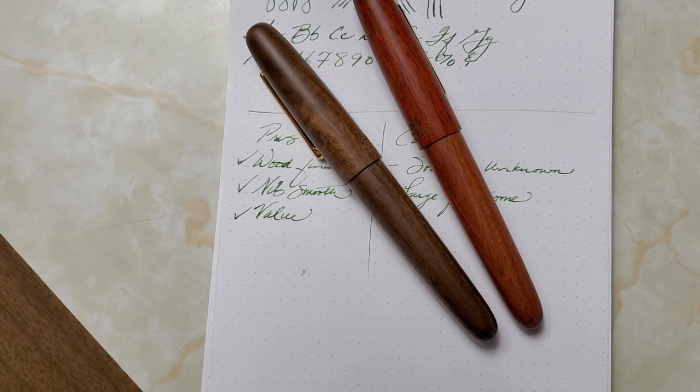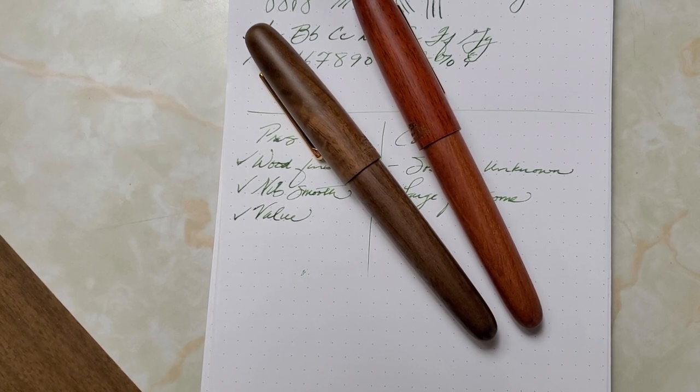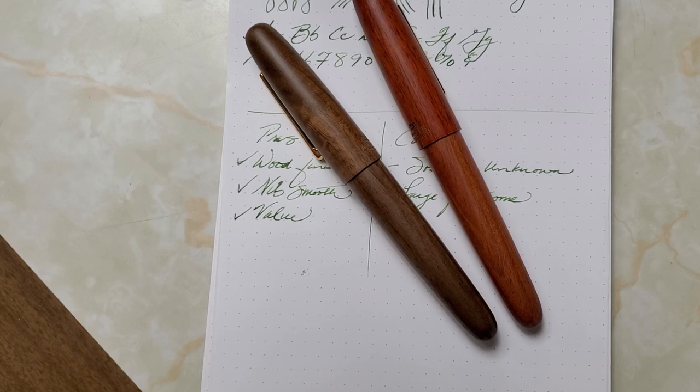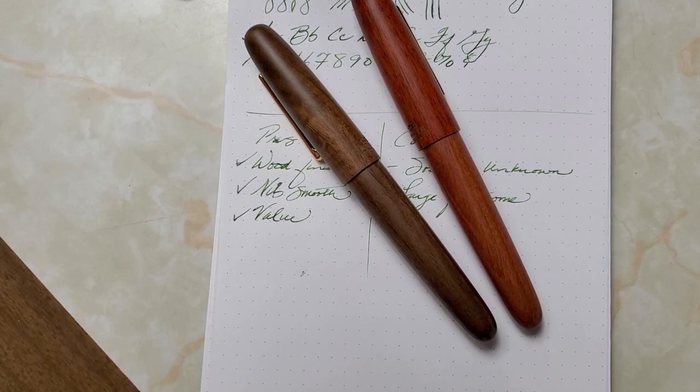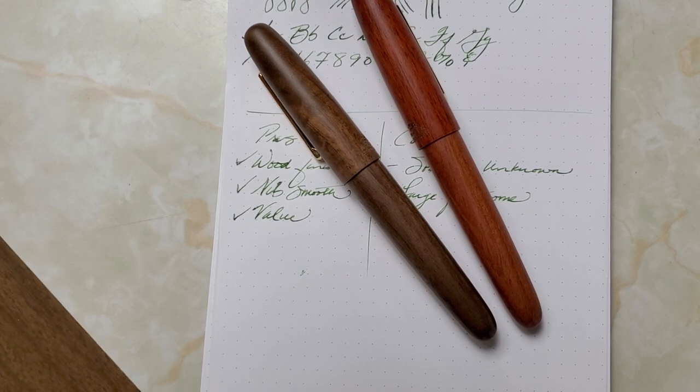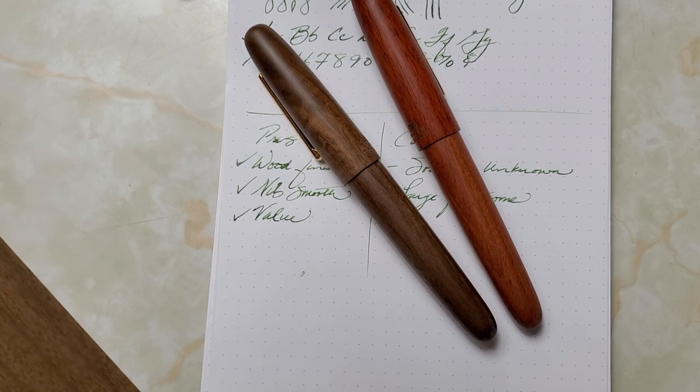That's my review of the Birmingham Kentucky Bluegrass ink and the Jinhao 9056 Heritage pens. I love the ink and both pens — it's a nice pairing: natural green ink with wood, perfect for spring. If you're looking for a gift, it is graduation season — order from Amazon so you get it in time. God bless you, have a great week.